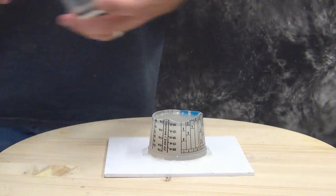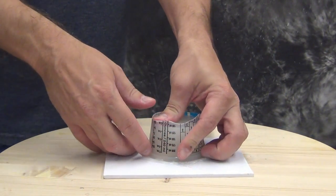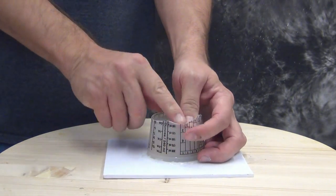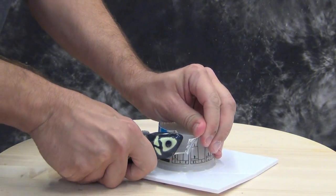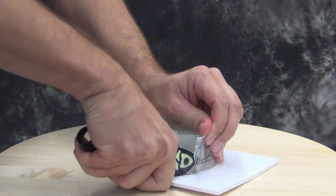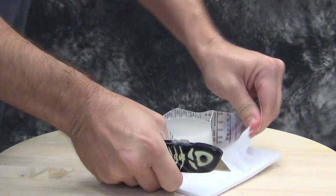Even though this is a fast mold it is still a good mold and will work well for producing dozens of resin parts. But if needed we could use this to pour up a clay positive and then use that clay positive to re-sculpt the original, modify it if we need to, then remold it and make a more permanent production mold off of that part.